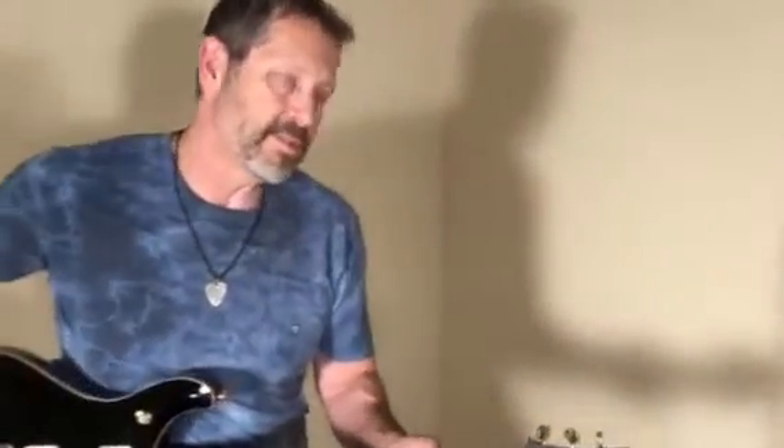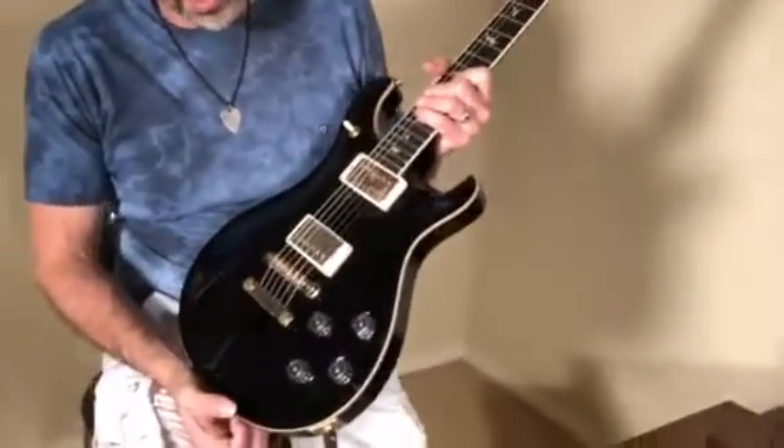Hey everybody, Scotty here with G Brown's Guitars, and today I'm going to do a tone demo of a 2016 PRS 594 McCarty.